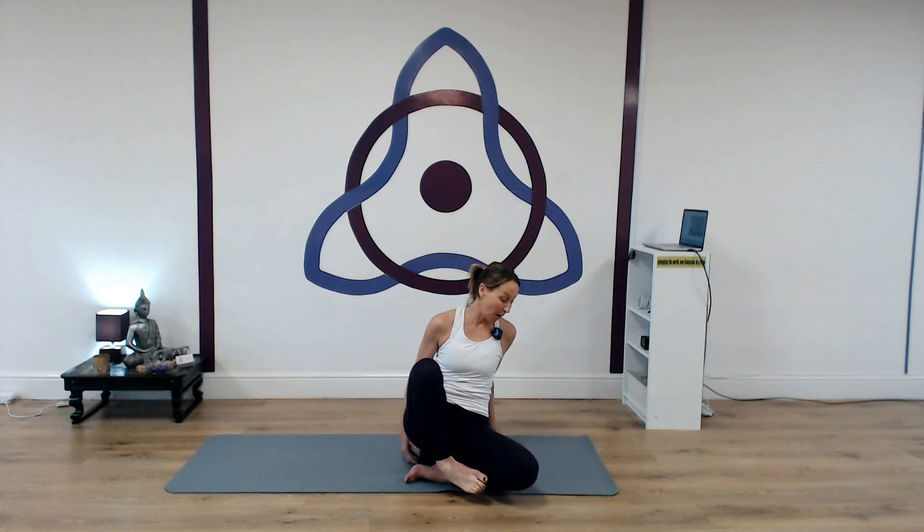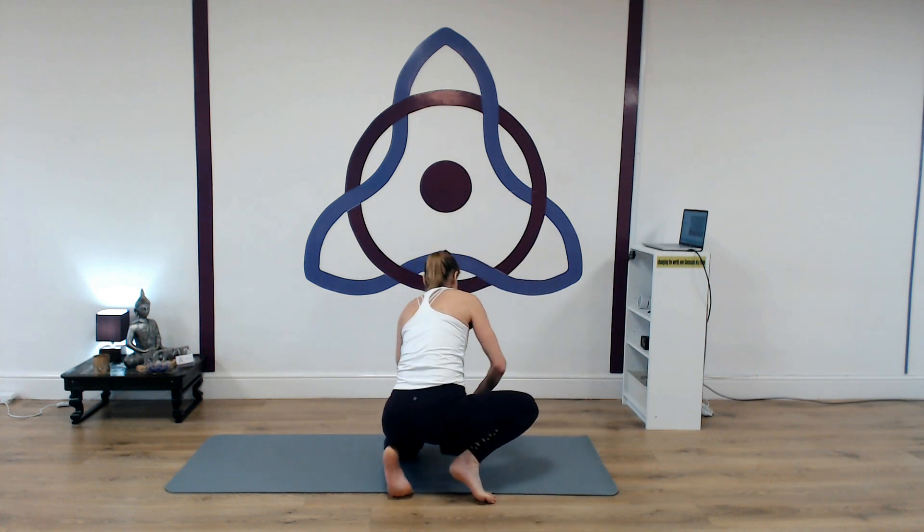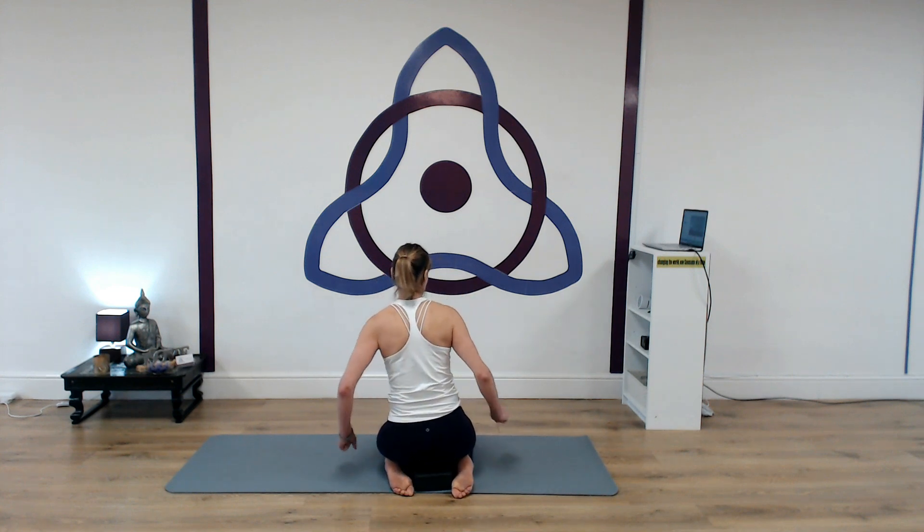Let's take a deep, full breath in, lifting the hands into prayer position, lifting the heart and bowing the head as you exhale down into the heart. Maybe set your own personal intention for practice today. Let's lift the gaze. So I'm actually going to turn to the side to demonstrate, but stay as you are seated. I'm going to start by looking at the movements of the shoulders.